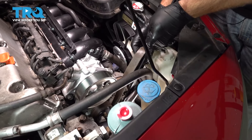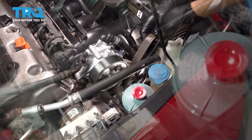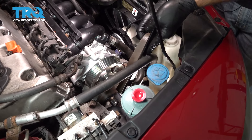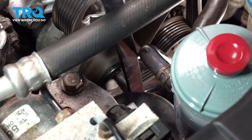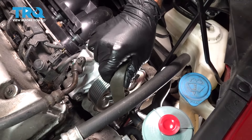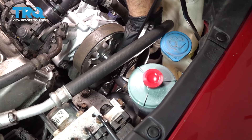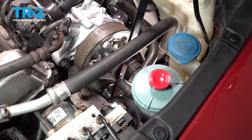At this point here, we're ready to go ahead and install our belt. We wanna make sure that the belt is in all of the grooves and all of the corresponding pulleys. Make sure the belt is on your tensioner.